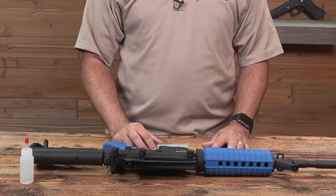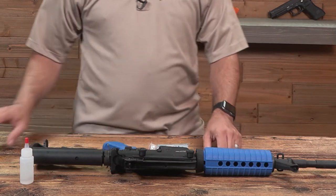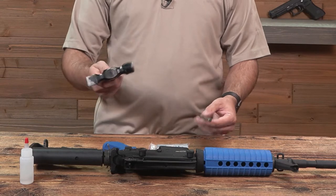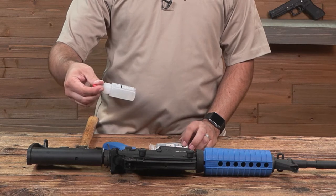Today we'll be going over the bolt assembly replacement procedure for the T4E TM4 43 caliber rifle. You will need a punch to help with assisting the takedown pin, a hammer, your replacement bolt, and a little bit of 100% silicone lubrication.